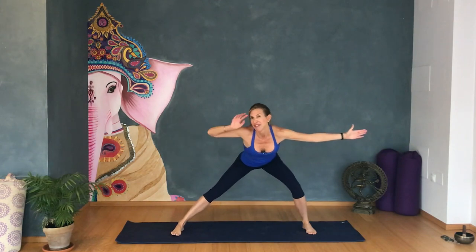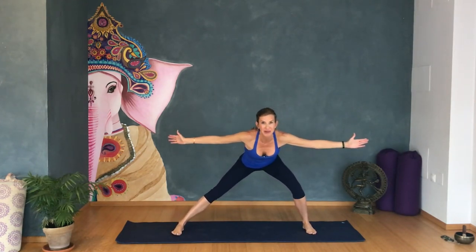Pulse with me for twenty — one through ten, then ten, nine, eight, seven, six, five, four more, three more, two more, and one. Yes, perfect. Shoulders back. Walk your feet together.